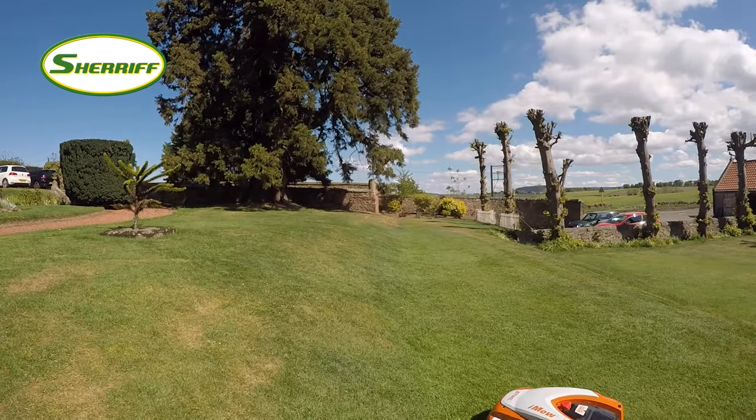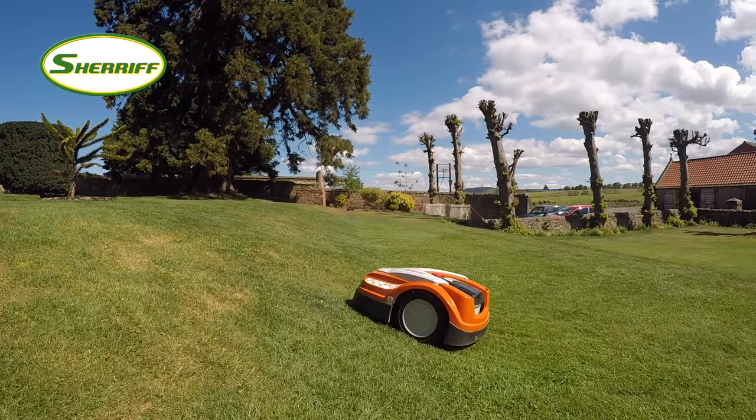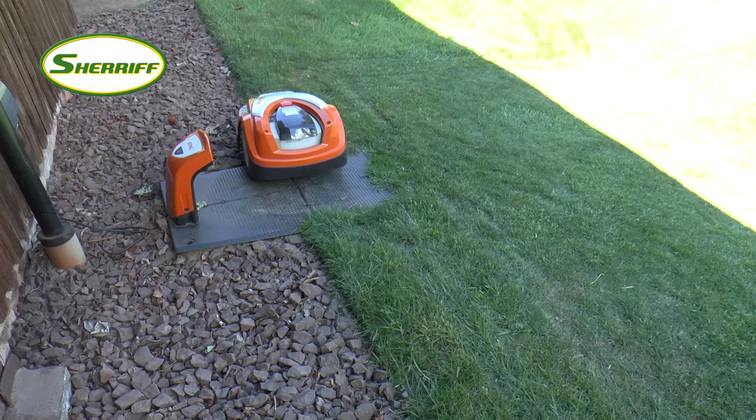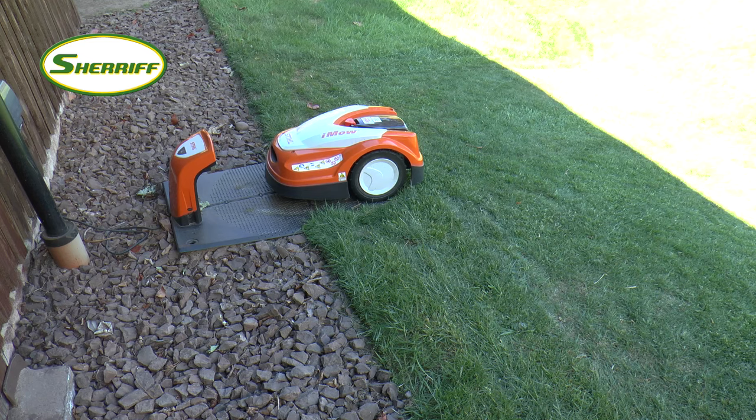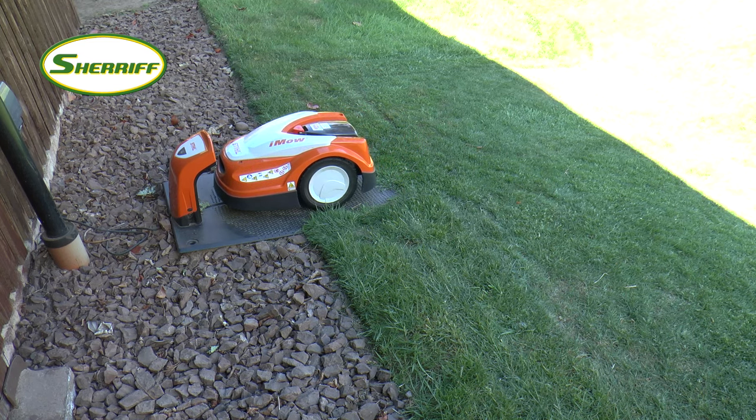It doesn't matter if your garden isn't perfectly flat either — the IMO can handle a range of slopes with ease. You don't have to worry about charging the IMO either, as it finds its way back to the docking station when the battery is low to charge efficiently, ready for the next cut.